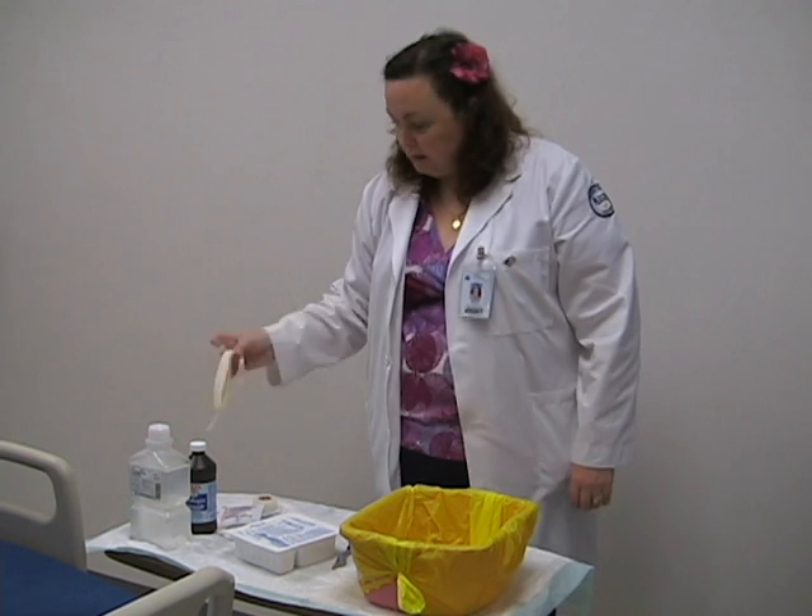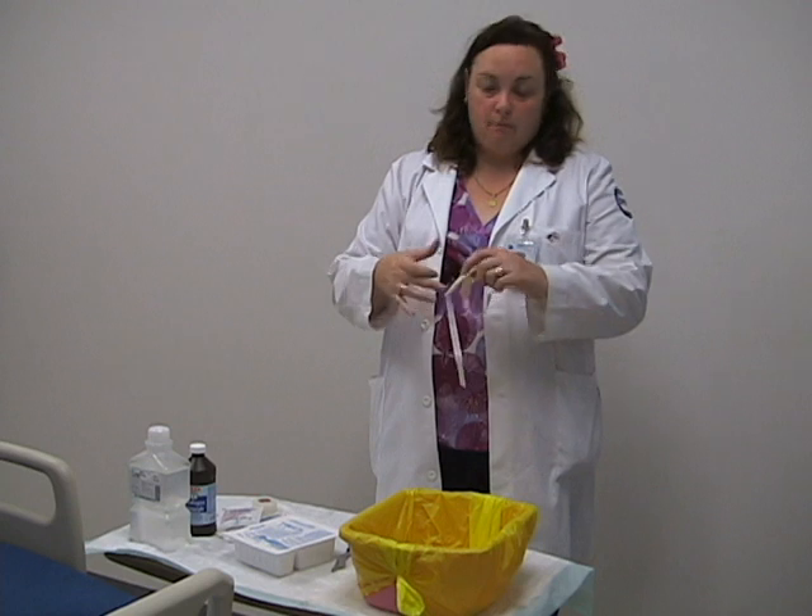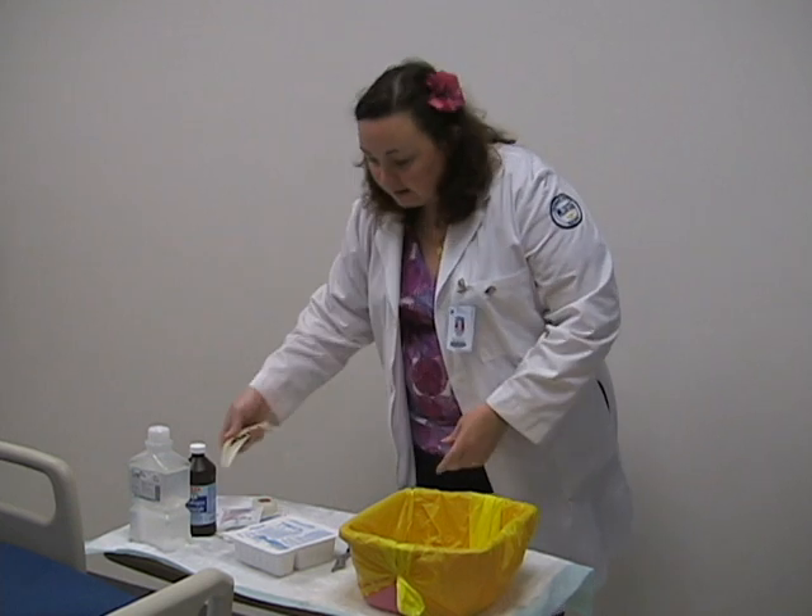Trach ties — these are commercially prepared. You'll see some places where they just have the cotton twill tape where you tie them off. These ones have velcro on the back; I like them because they are a lot easier to reposition. And scissors if necessary.